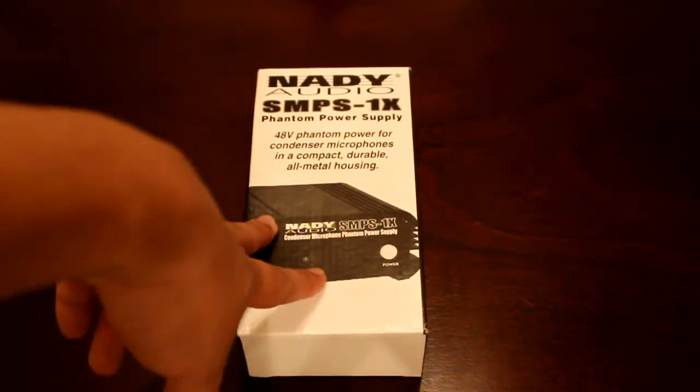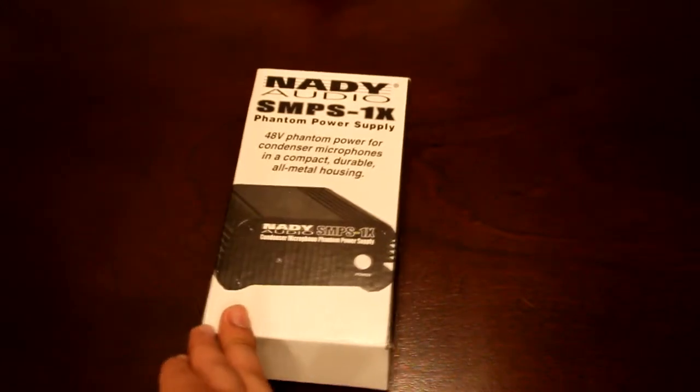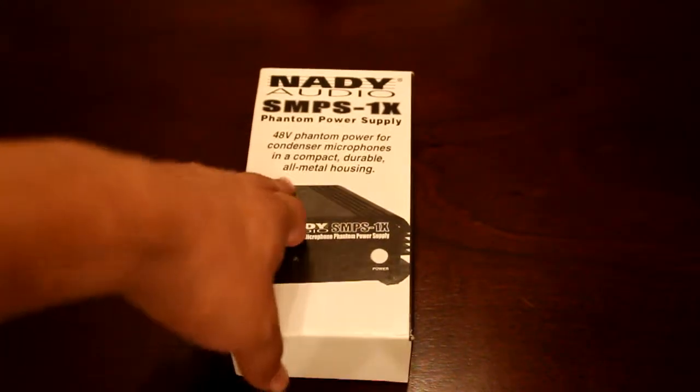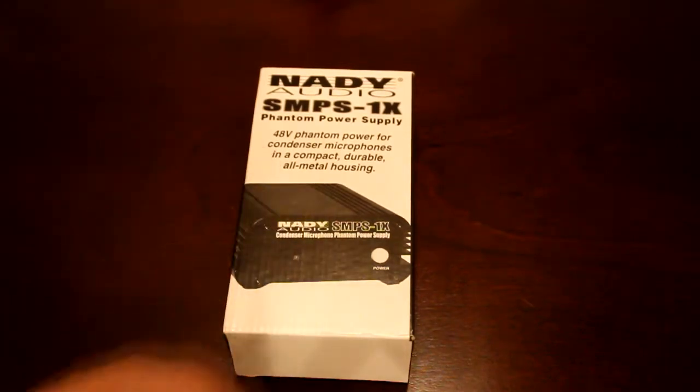which is the Nadi Audio SMPS-1X Phantom Power Supply. This is a 48-volt phantom power for condenser mics, and a compact, durable, and all-metal housing.